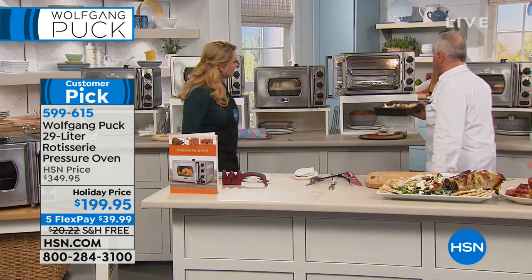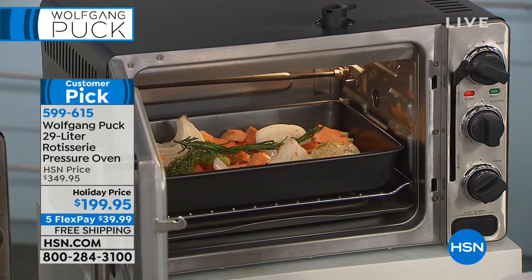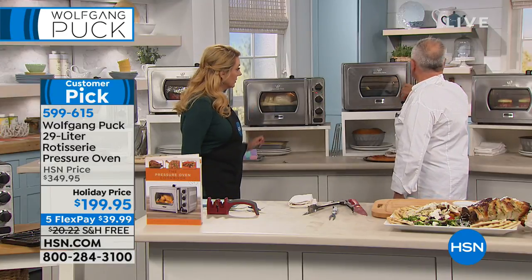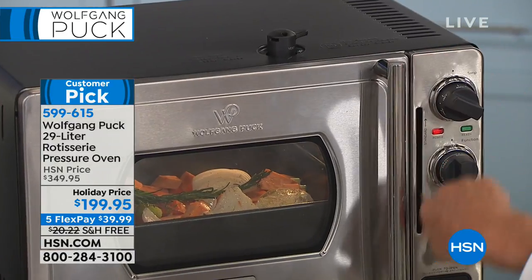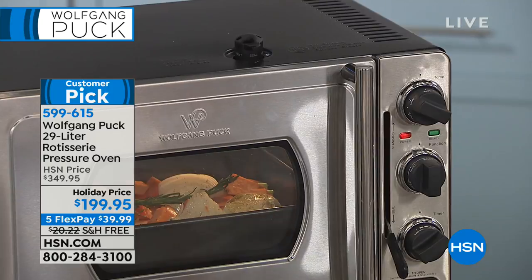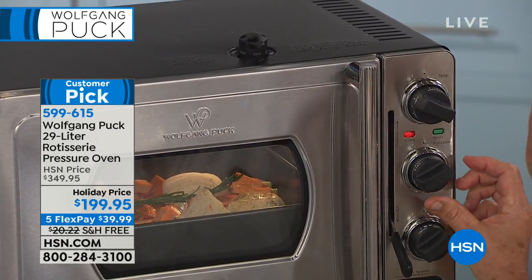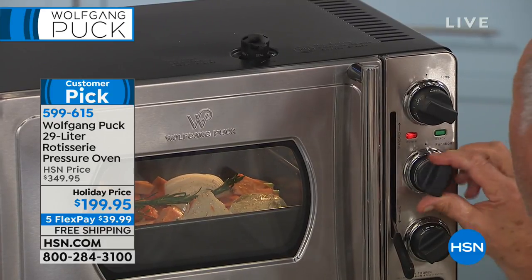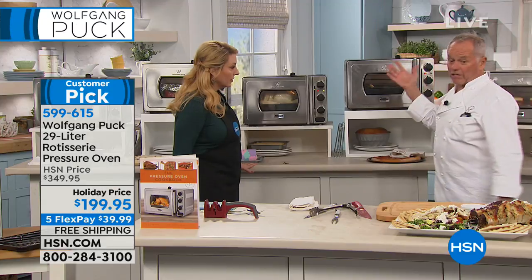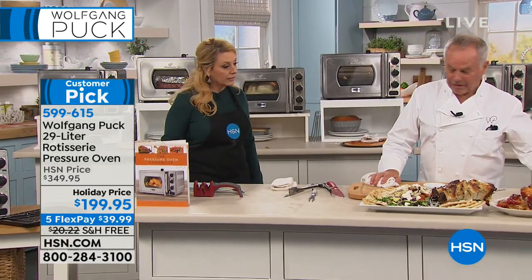Let me show you one more time how easy it is to use. Put it right in here — no preheating needed, it heats up so fast. You close it, put the lever down, put the seal on seal. It's sealed, just like that. Set it on 450. You can put it on roast or on bake, toast, warm, rotisserie, or roast. Roasted vegetables will take about 20 minutes and you're going to have the best vegetables ever.